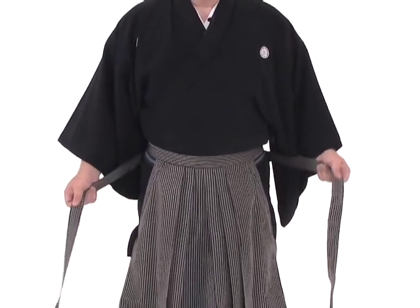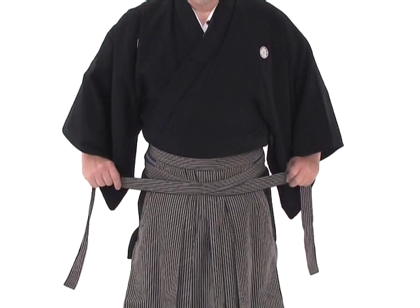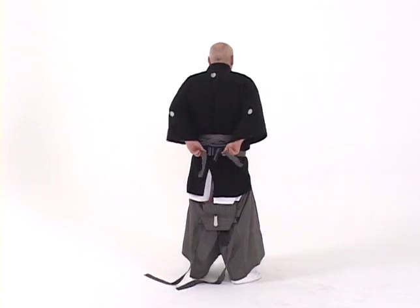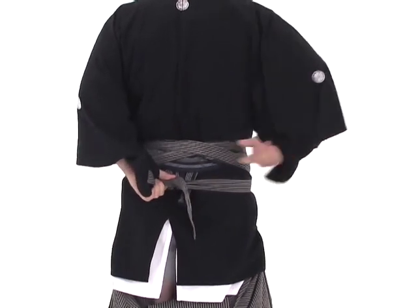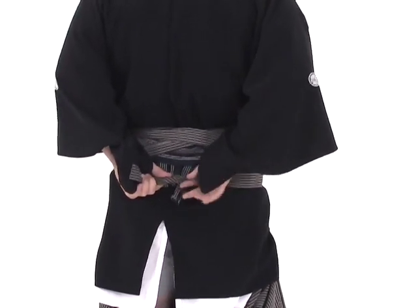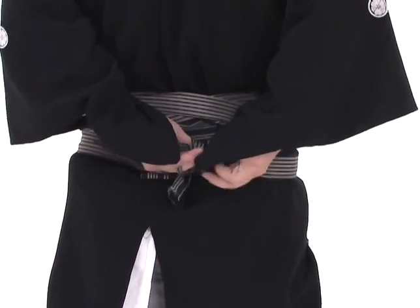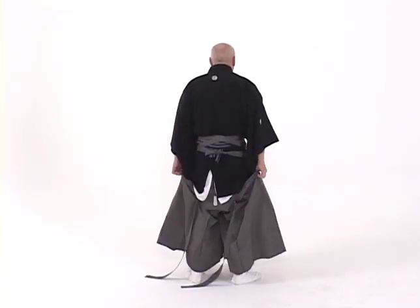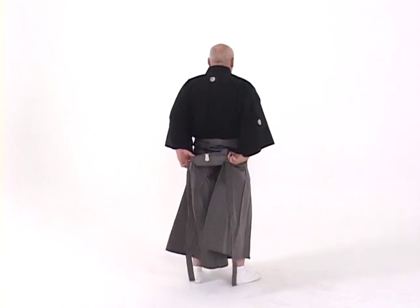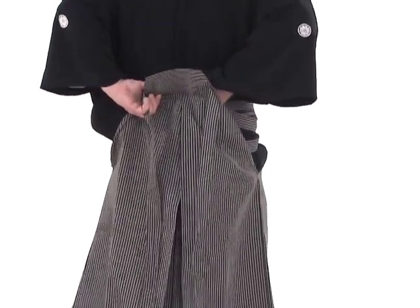Once again, we make another cross in the front, left over right, so we have an X below the navel. Then once again, we come to the back and tie a knot below the knot on the obi. Then we lift the back of the hakama and we find the small tab, and we place that in and above the obi.